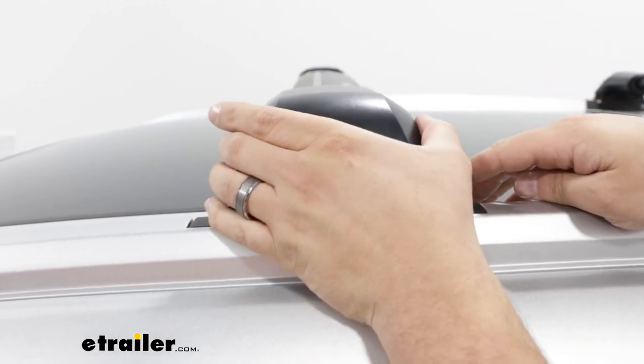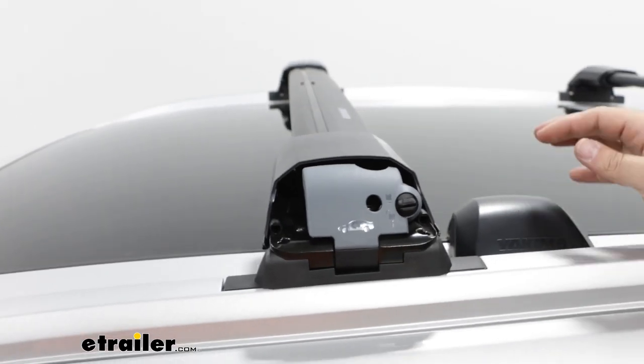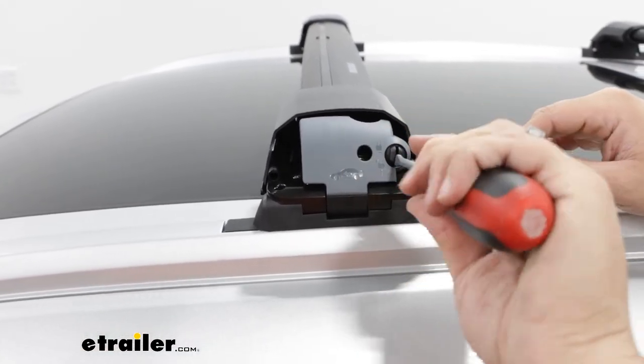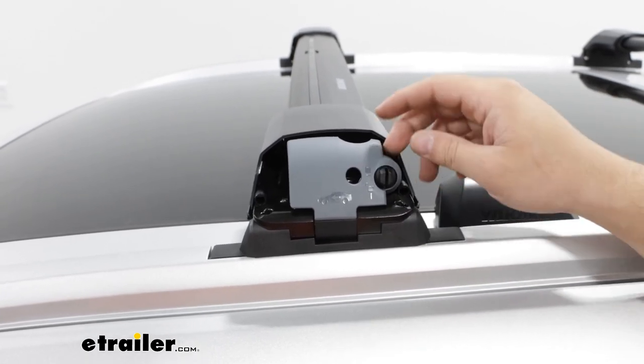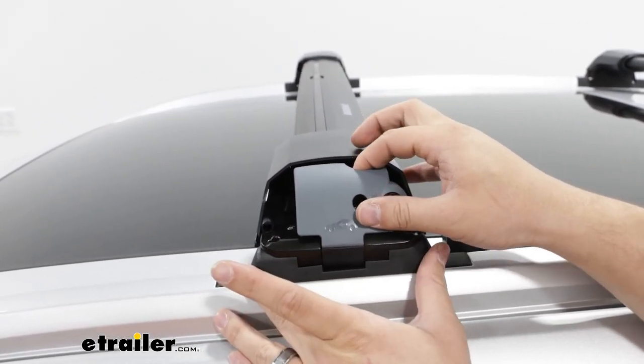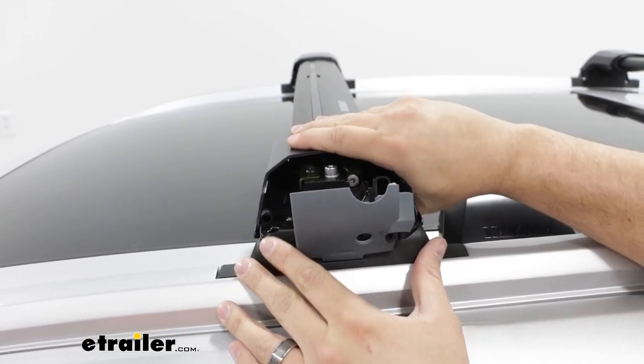Taking a look at the end of our crossbar, we have these end caps you can just take right off, and then these locking doors you'll just unlock with a flathead screwdriver. The cool thing about this is it's what allows you to take on and off your crossbars — just by opening up that door and lifting up on them.